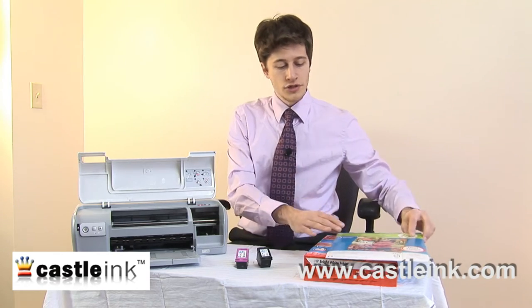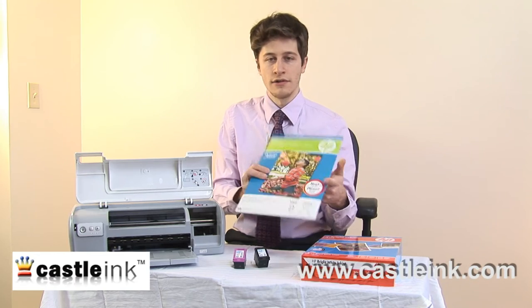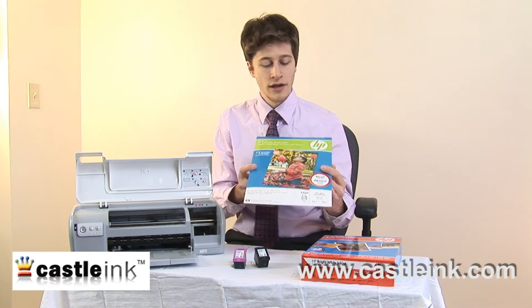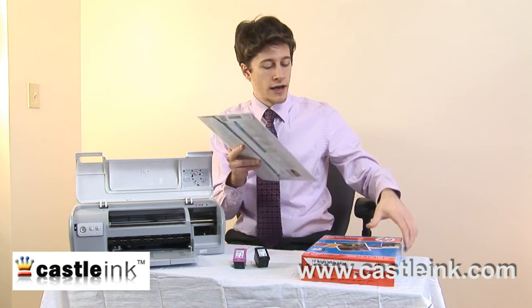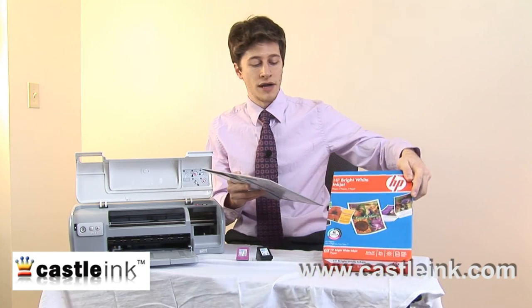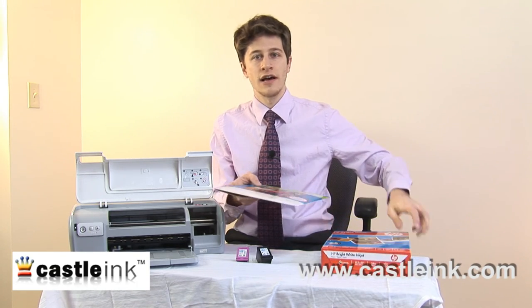Paper is important when you're thinking about printers. Most printers can handle a variety of sizes and a variety of types of paper. This is full page size photo paper, and over here we have regular printer paper. A number of different weights and sizes are available for all of these.